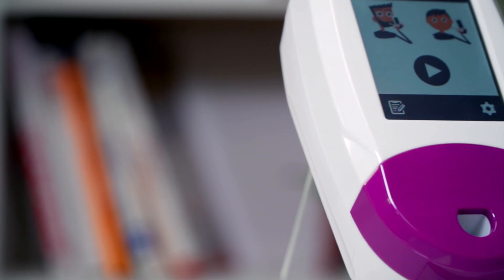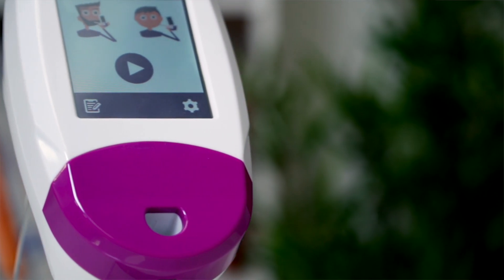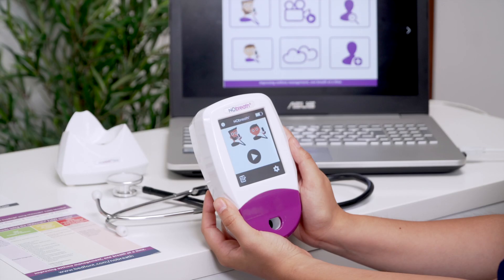Each device will automatically be preset to the PIN code 0000. It is highly recommended that you change this PIN to a four-digit number that you will remember.